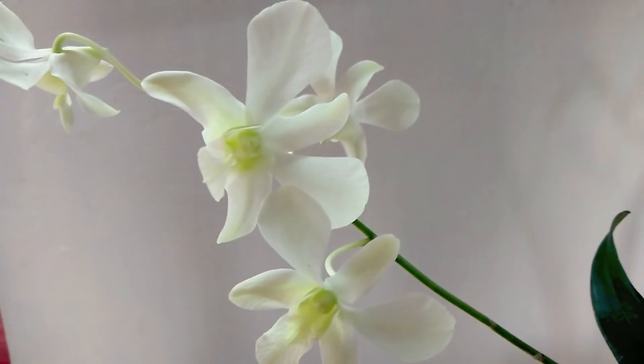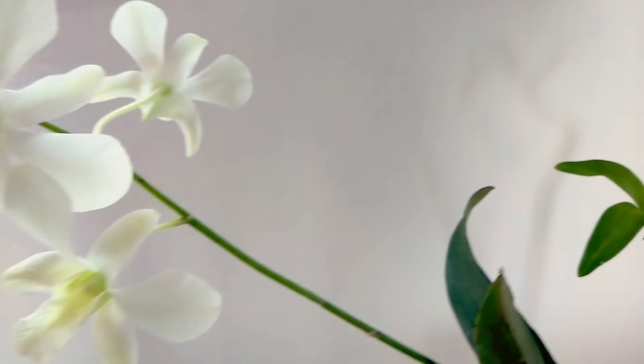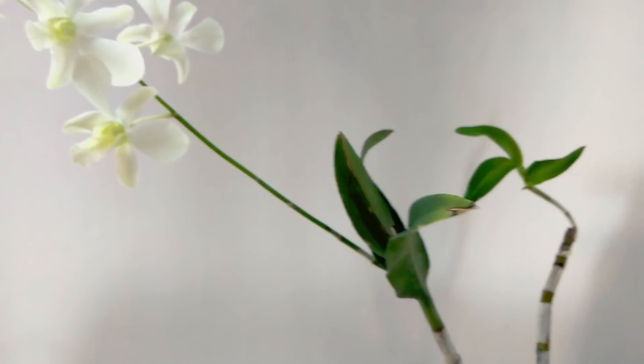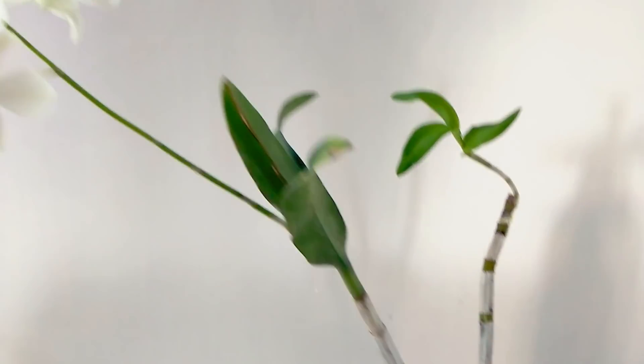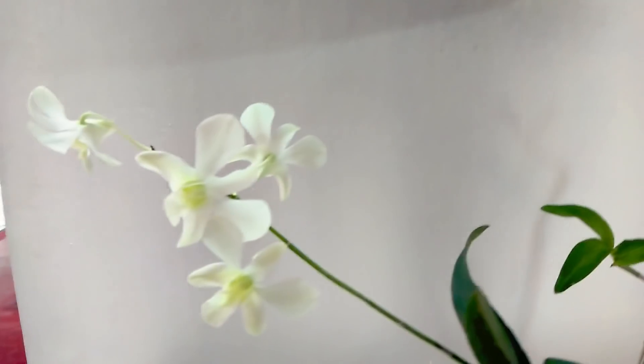I want to feed orchids. I will feed orchids. We feed orchids and we use many chemical fertilizers. We usually feed orchids. This is not a chemical fertilizer.